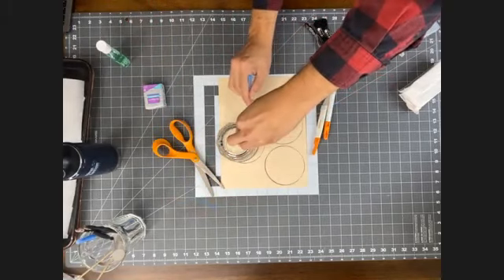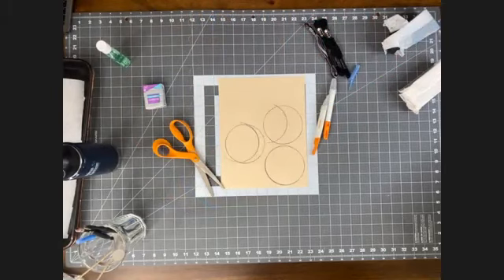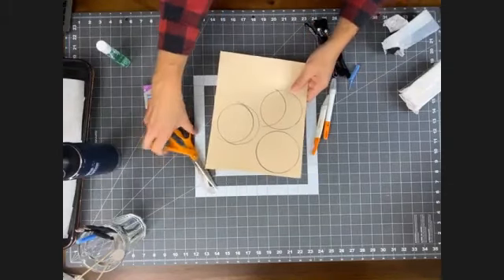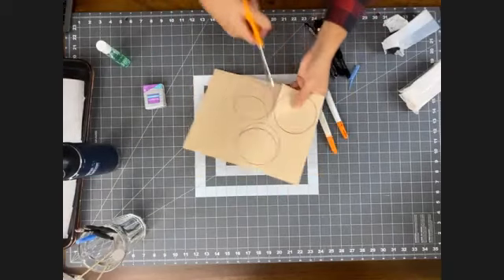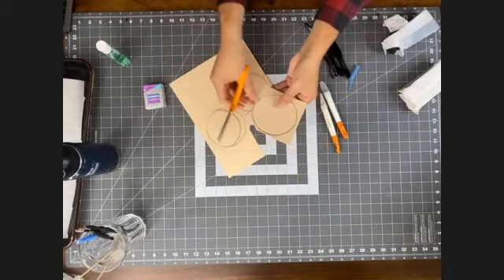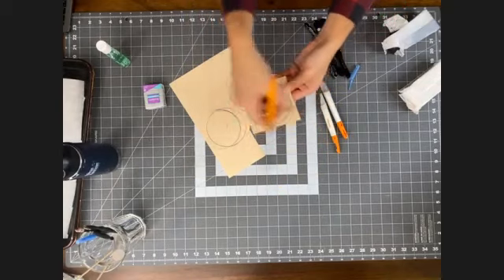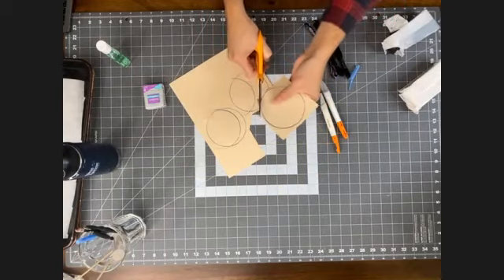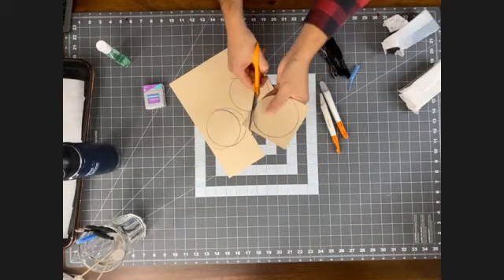We decided to do the template rather than cutting directly on the clay, because it's hard to get a perfect circle or a perfect line. Using a template is easier than trying to eyeball it or put the glass against the clay. So now I'm just going to cut it out — using these classic orange-handled scissors. A tip: if you're cutting something out of a big piece of paper, cut it down around the shape first, then tackle your cut. For rounded edges, turn your paper instead of turning the scissors — that gives you the cleanest cut.